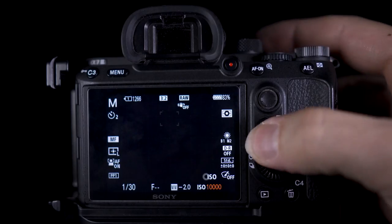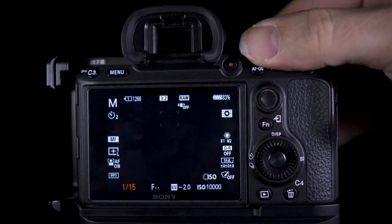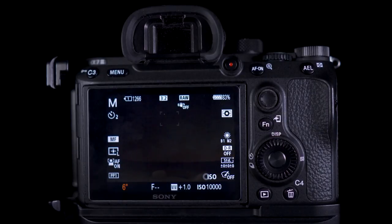For astrophotography it was really great to have this function. What I'd normally do is set the ISO really high and the shutter speed quite low, take a photo of a few seconds, and then take a few shots until I got the composition I wanted. With Bright Monitoring I didn't have to do this, which is a great advantage and it speeds up the process.